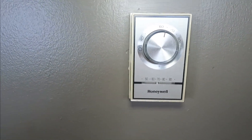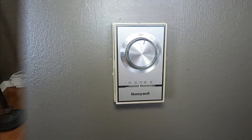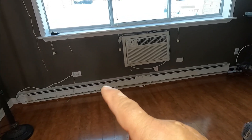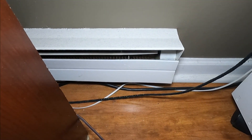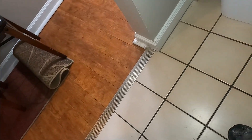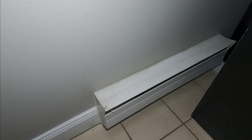Before we replace this thermostat, let me tell you what to expect and how many heaters this thermostat controls. So we have two — a five footer and a four footer — and then we have a two foot heater on that side and another two foot heater over here.